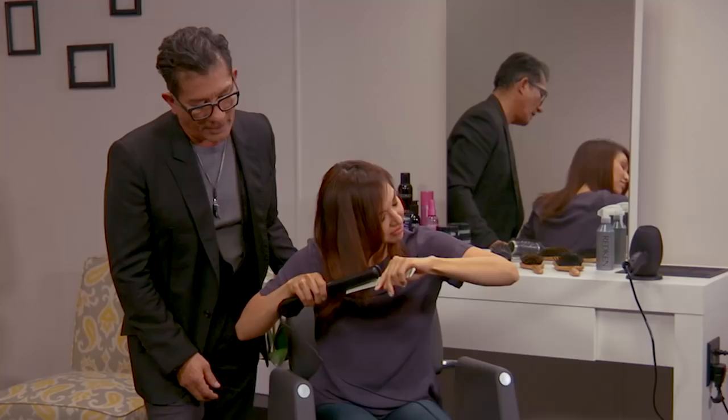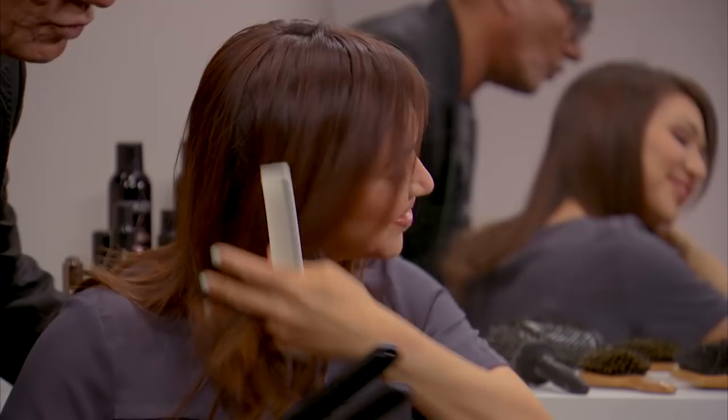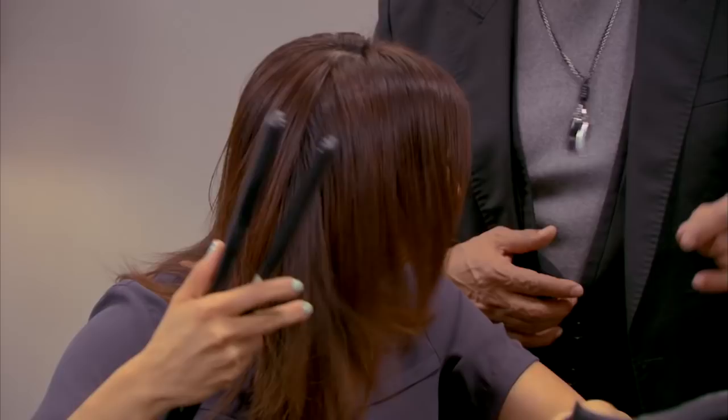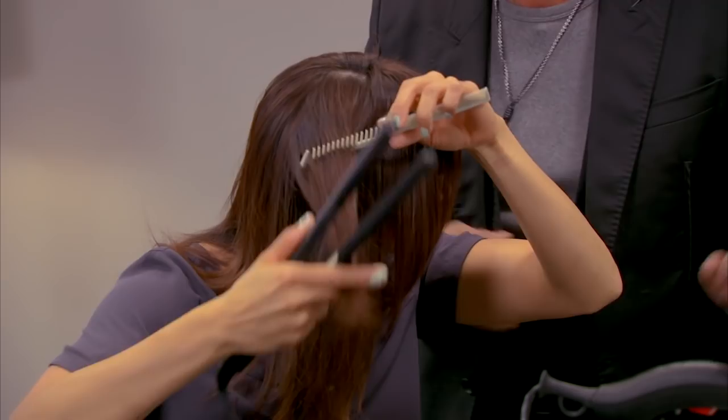Now I'm going to hand the flat iron to Olivia. She's going to flat iron a couple of sections so let's see how she does. What's most important is the thickness of the section. She's already blow-dried it, and I can see she's working primarily from mid-shaft to ends, and then she bevels it — she brings it right under. Now, place the comb underneath the flat iron and comb through that section before you flat iron. That way you're not going to get any crinkles.